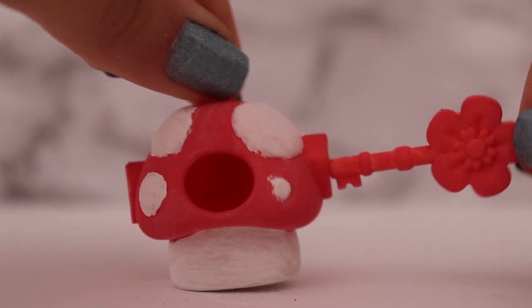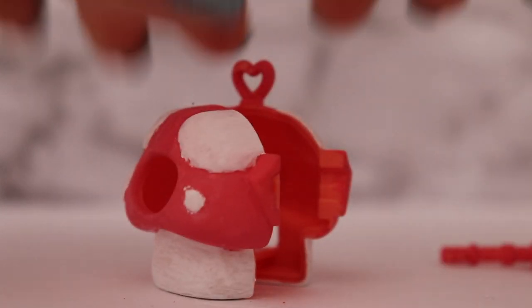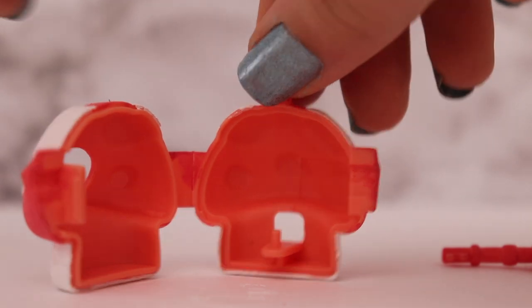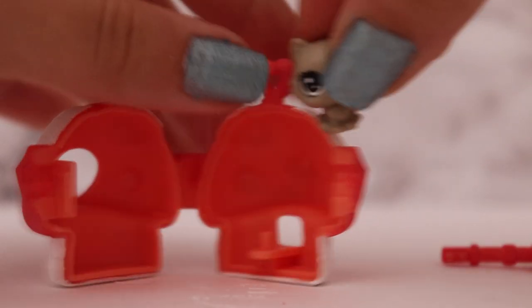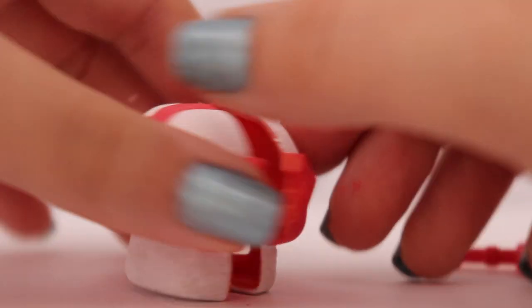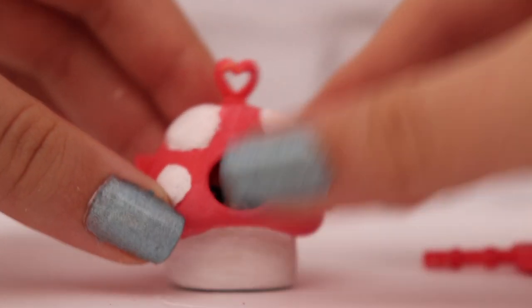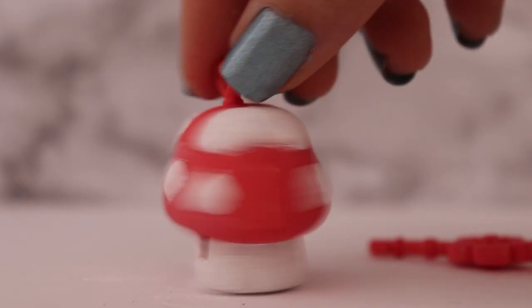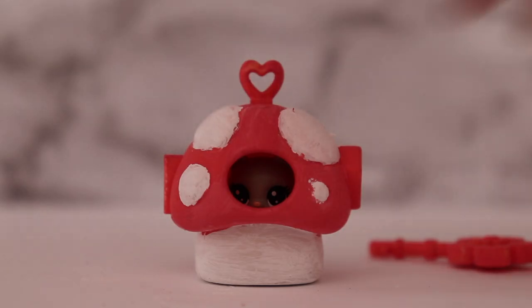Now I'm going to open it up — there you go. It's orange inside but it doesn't really matter because the outside is the only thing we'll be seeing. I'm just going to put the little Teenies Pet Shop in there, close it up, and voila — we've got a super adorable house for our Teenies Pet Shops. I'm going to clip this back on — there we go.